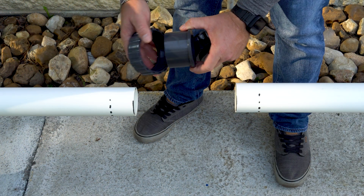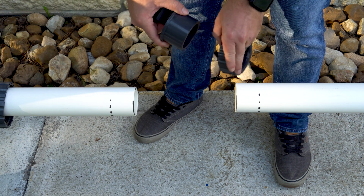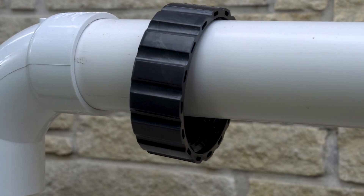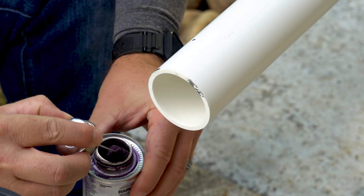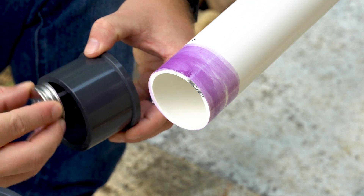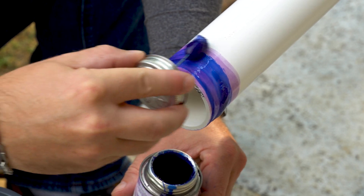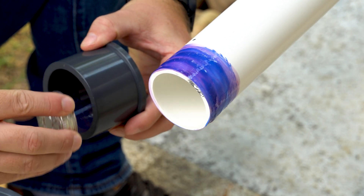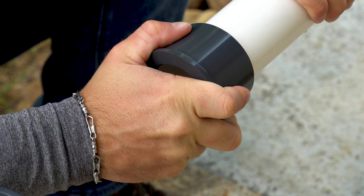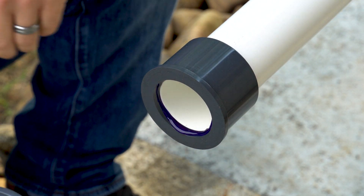After cutting the section of pipe, we are now ready to install the unions. Please note that before installing the unions, slip the threaded collars over the pipes, ensuring that the female threads of the collar are facing inward. Locating your primer, coat the outside of the pipe and the inside of the union. After a few seconds of drying, take your PVC cement and apply a coat to the outside of the pipe and the inside of the union. Quickly and firmly press the union onto the pipe and hold it for a few seconds. Repeat this process on the other side for the other union.